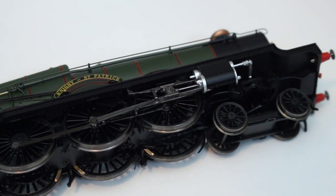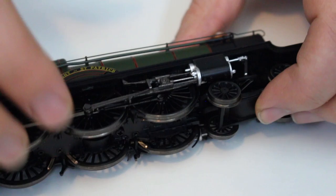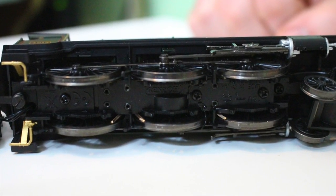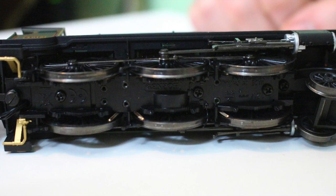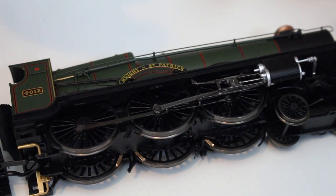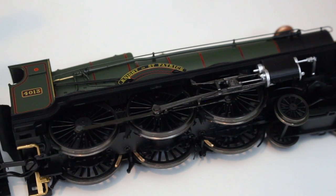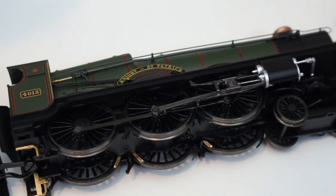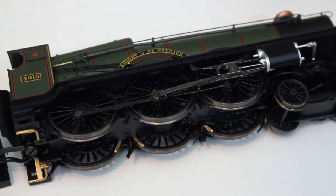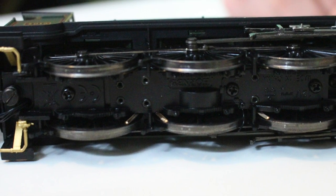One area I've noticed missing from my model — probably because I bought it second-hand — is the brake rigging from underneath. It doesn't appear to have been factory applied and it's nowhere in the box. But that doesn't detract from Hornby; clearly it would have had that and as we've seen in other models it's probably a fairly easy fitment to add yourself. It's not really a massive problem because when this locomotive is running on the track you're not really going to see any of that.